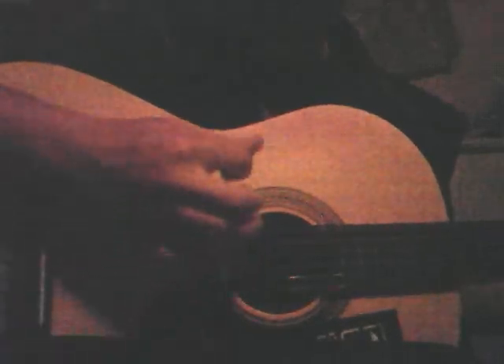And what you want to do for the chord is you want to move these fingers up one string. So it would sound like this.